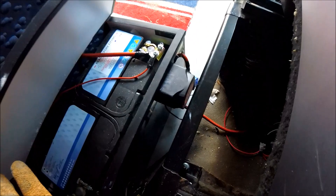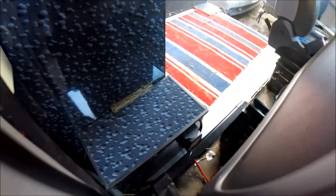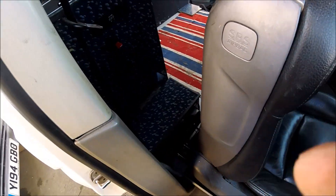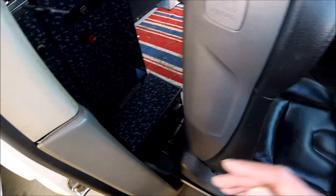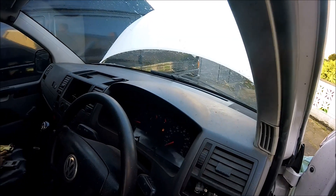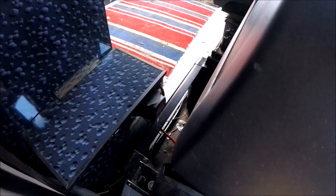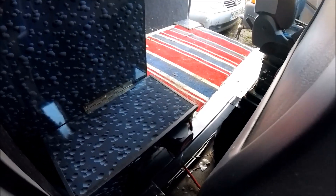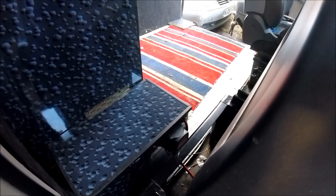It's a nice neat install — it means that whenever the van's on the move it's always going to be charging up the leisure battery, and if it's ever parked up for a long period of time the solar panel will keep the starter battery fully charged as well. That's the good thing about these split charge relays. When I turn the engine off the light should go out, and once the voltage normalizes between the two batteries it'll kick off and disconnect.